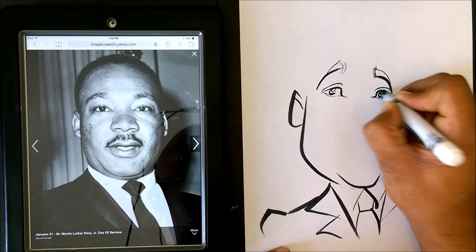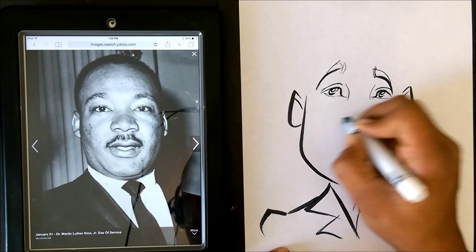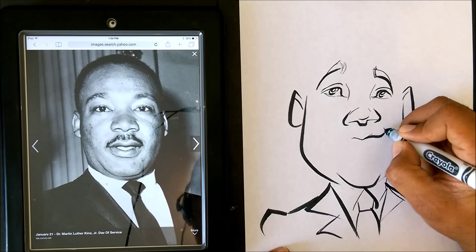Okay, I'm gonna go ahead and put the nose here. And I'm gonna put the mouth, and then we'll go ahead and put the last part of the drawing here in just a minute.